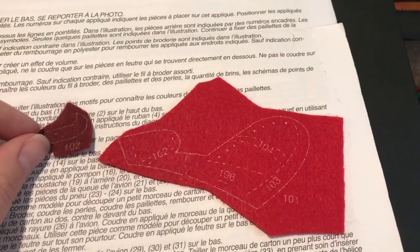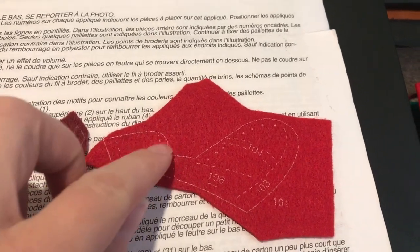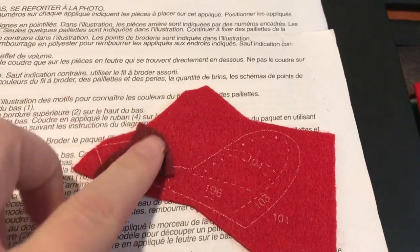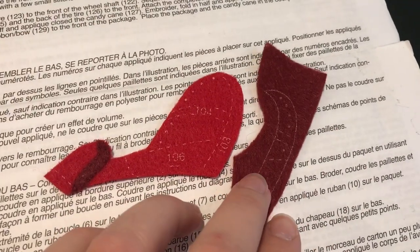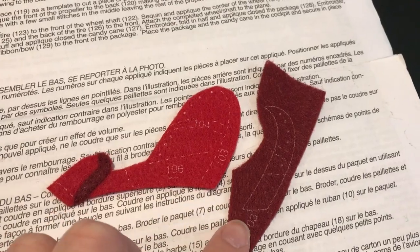To start off, we'll be working on piece 101 and piece 102, and we're going to attach 102 to the tail end of the airplane. Now we're going to work on piece 103 — it's going to be the trim of the wing, and that's how it's supposed to be positioned.